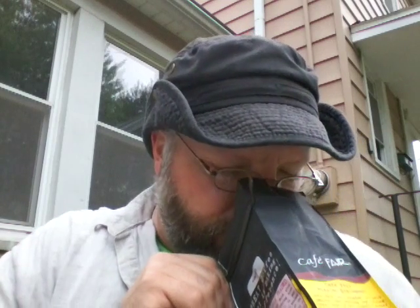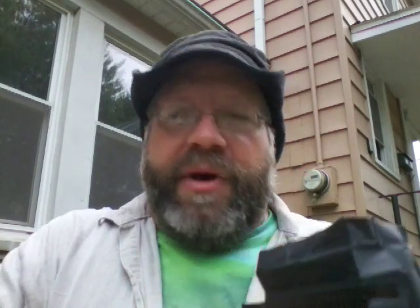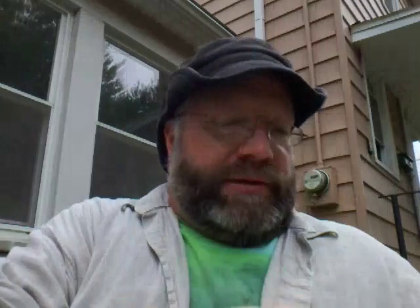Morning Blend. Bag note. There's a lot of reading on the bag you can read yourself, but we'll get straight into the review. Bag note: smells like chocolate and coffee, hints of brightness — a blend of coffee and chocolate, heavy on the coffee side. But the brightness is hidden in there.